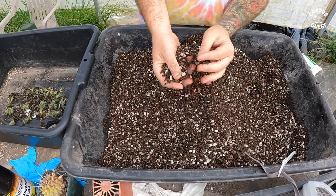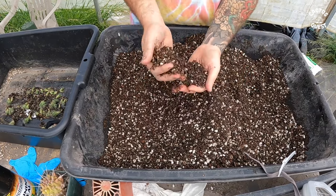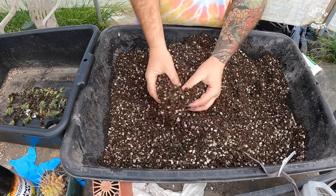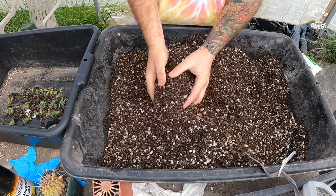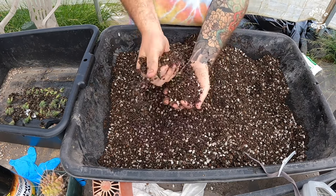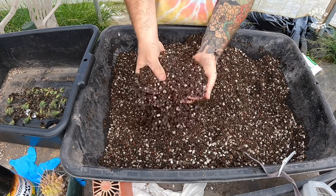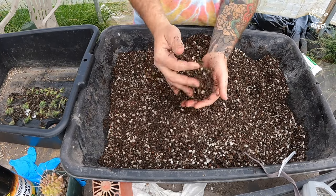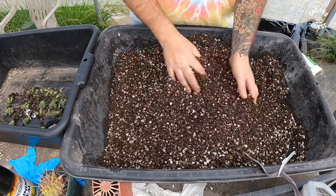My soil mix is a mix of Unigro cactus mix — about half of that — so one part Unigro cactus mix, equal parts pumice, and then I add in another part of lava just to give it some extra grit.